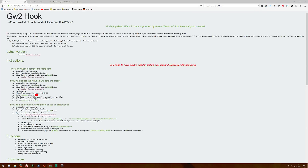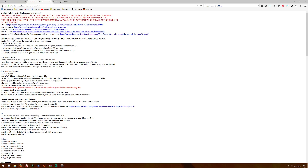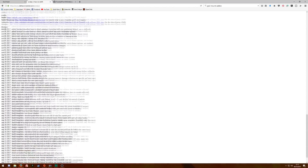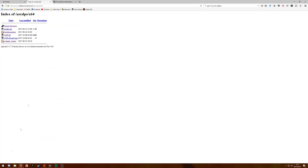There you have it. The main file is the DLL file, D3D9.dll. For the second addon, ArcDPS, you have to scroll all the way down on the website to find the download link. Same as before, you have to download the main file, D3D9.dll.